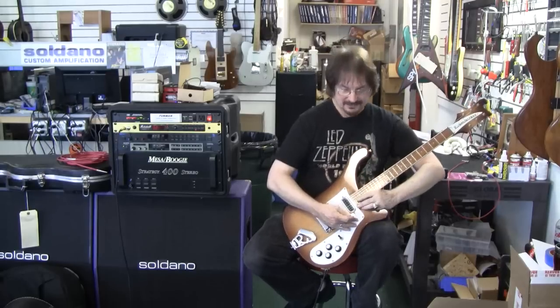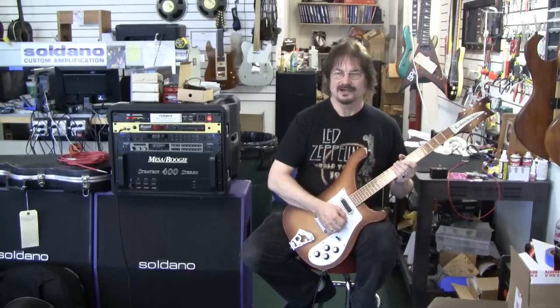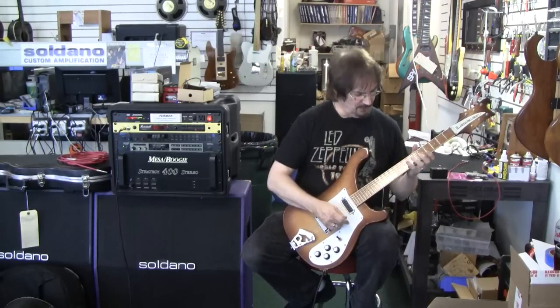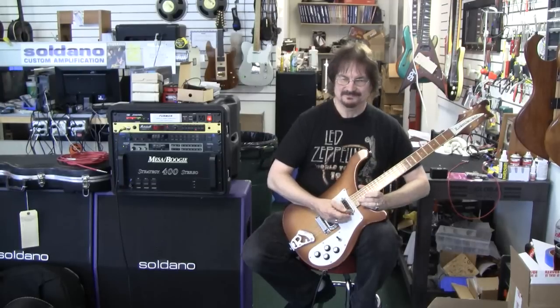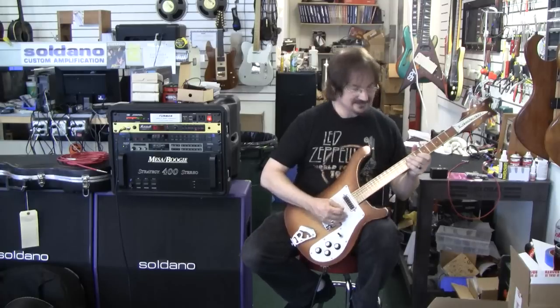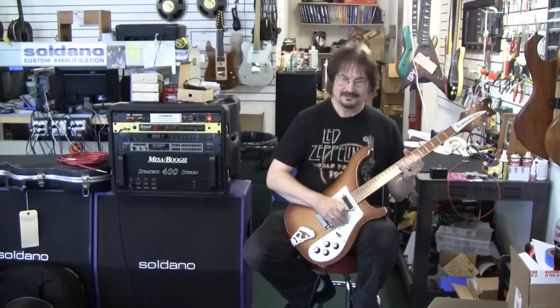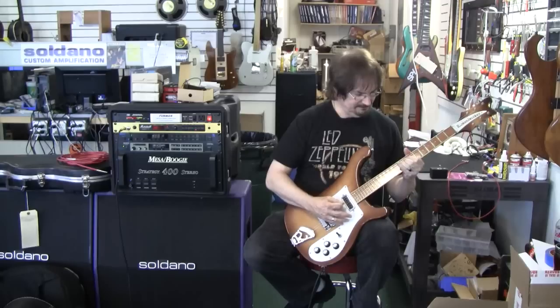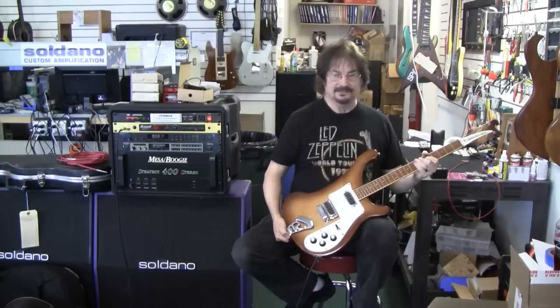Snappy — it would make a real good country guitar. The action on this particular guitar is extremely low, very comfortable to play. Matter of fact, it's lower than a lot of modern-day high-end guitars. Great sustain.